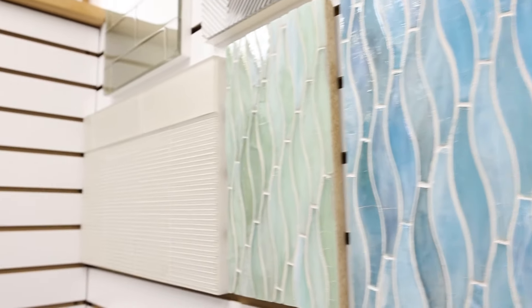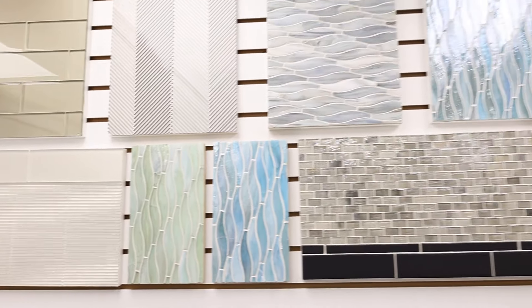Some more concepts just showing you what these look like in a bigger scale. Come check them out.